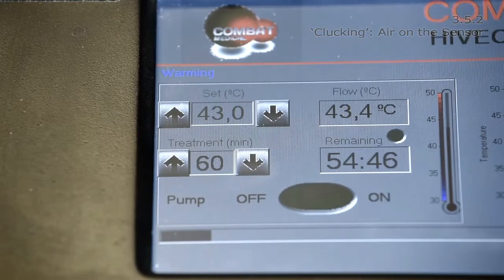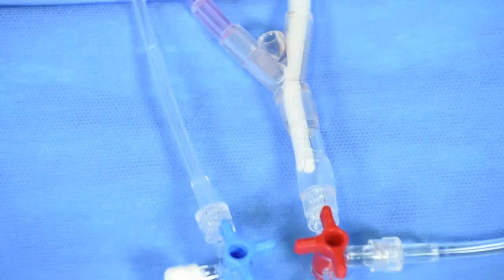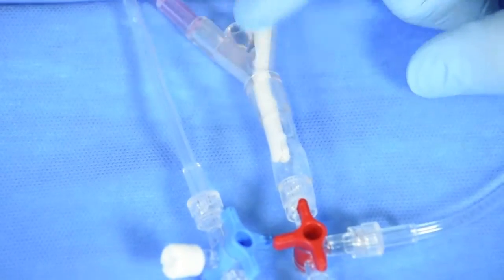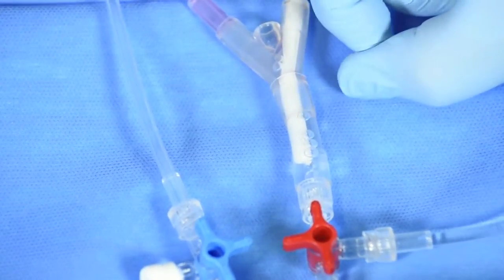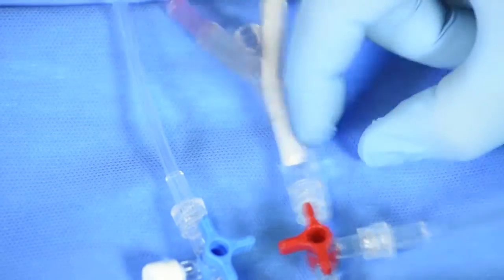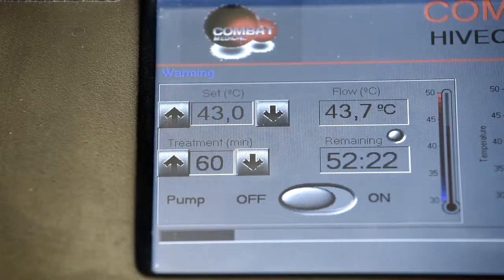Air on the sensor will cause a temporary spike in temperature which will trigger an audible and visual alarm on the screen. Check for any air bubbles around the tip of the temperature probe located just before the red drainage port. If any bubbles are present, they may be dislodged by tapping gently with a fingertip. If the patient experiences no discomfort during this time, then no further action is required and the temperature will stabilize to 43 degrees centigrade within 1-2 minutes.